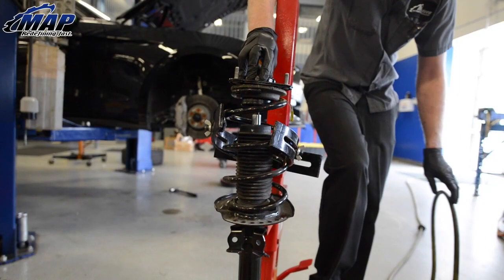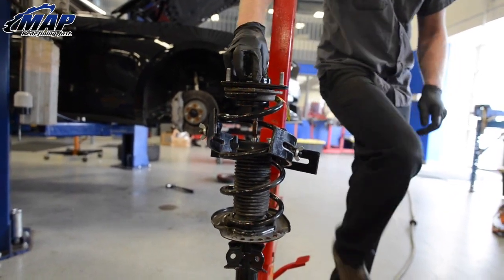Tim and I installed Eibach Pro lowering springs on our EcoBoost Mustang last week. We created a video install guide if you want to do the same — check that out on our channel or in the description. Links to the product can be found there as well.